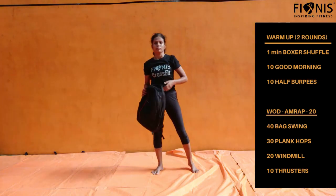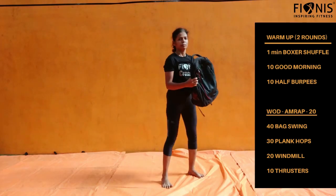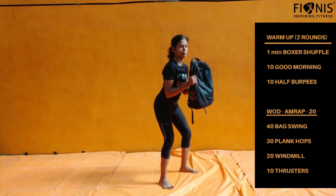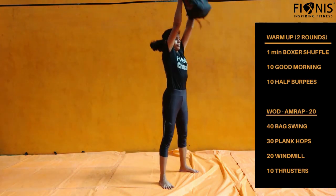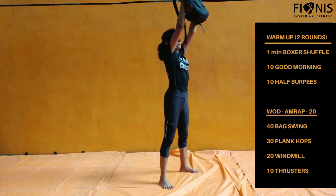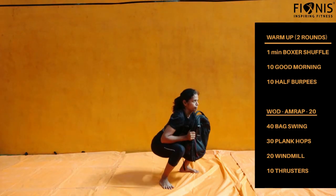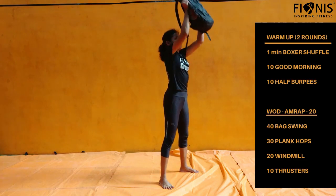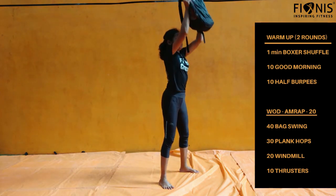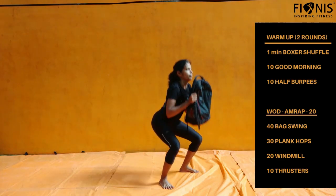The last workout is thrusters. Take any resistance, hold it, squat and bring it up. Squat as deep as possible and come up in a single go, bringing your bag up to the highest position, then go down. Repeat this for 10 numbers.